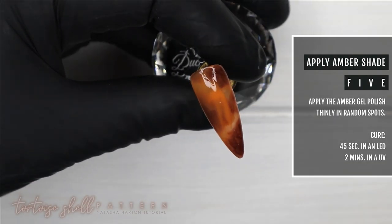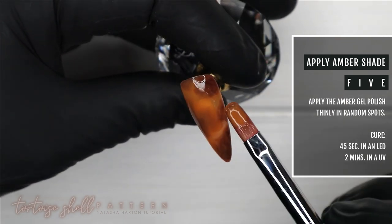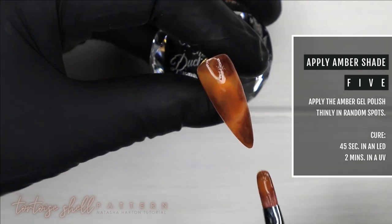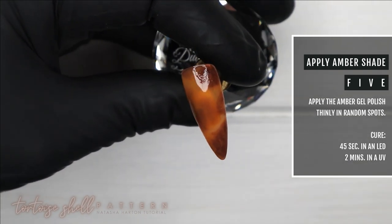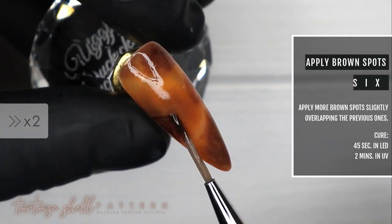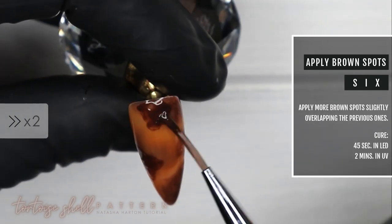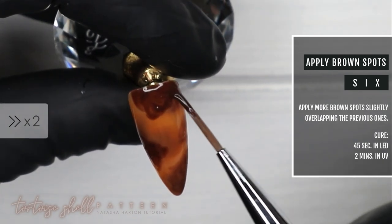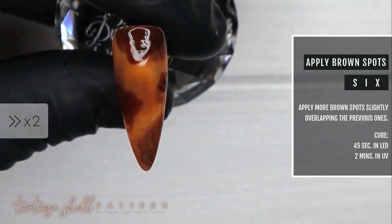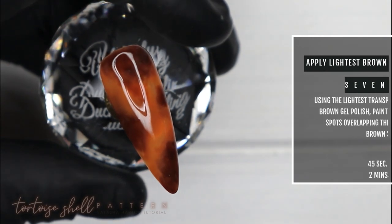Step number five: applying another thin coat of amber gel polish in random spots all over the nail so some spots are more amber, some more brown, then curing for 45 seconds. Again, we're applying darker brown spots over the ones we just created, slightly overlapping, trying to leave some of the underlying spots still visible, then curing those for 45 seconds.